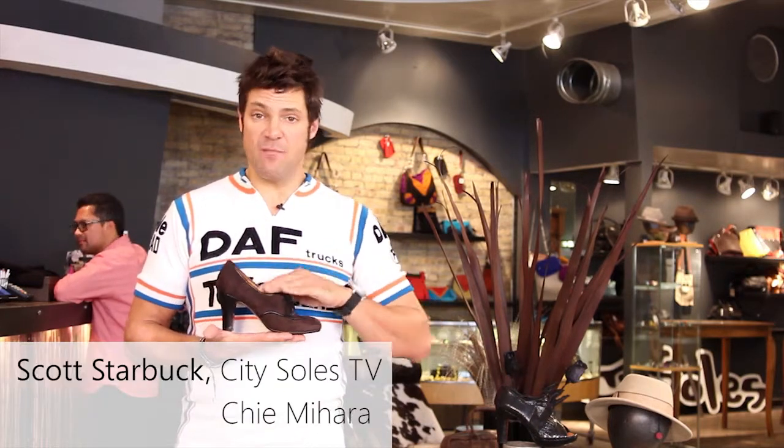Hey guys, welcome to CitySouls TV. I'm your host Scott Starbuck and this is the Chimahera Cuebop.